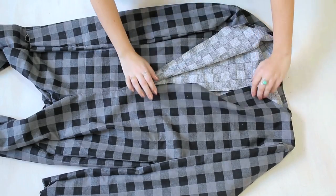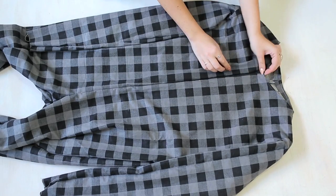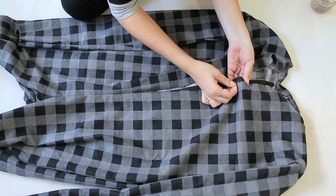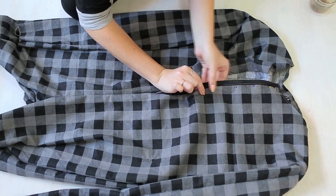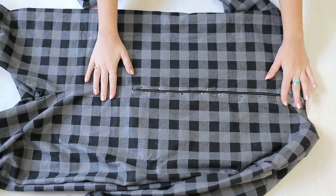Now we're going to add our zipper — ours is 16 inches long. You're going to fold under the fabric and pin it down the sides of the zipper; this will create a clean edge. Make sure to fold any extra at the top of the zipper as well. Repeat on both sides and then you can take it to the sewing machine.